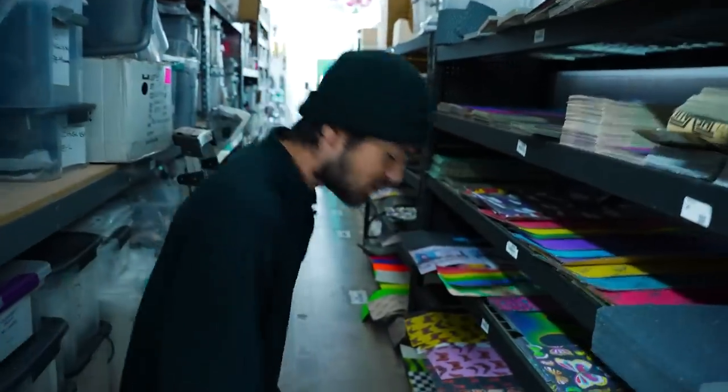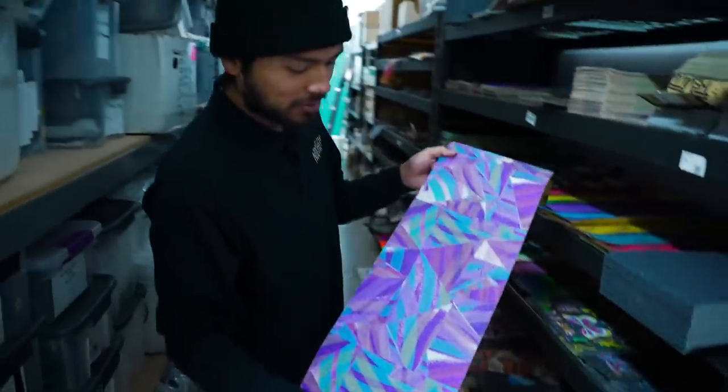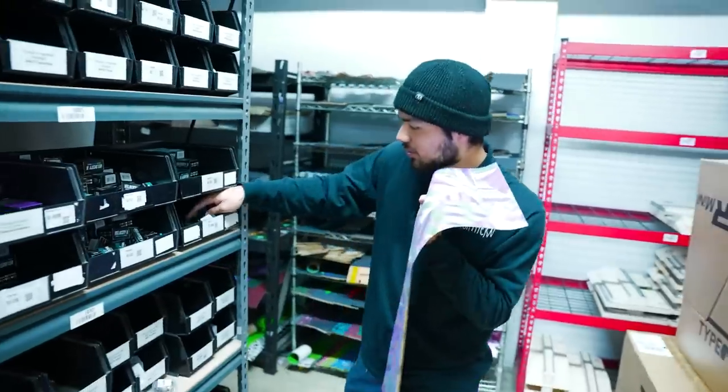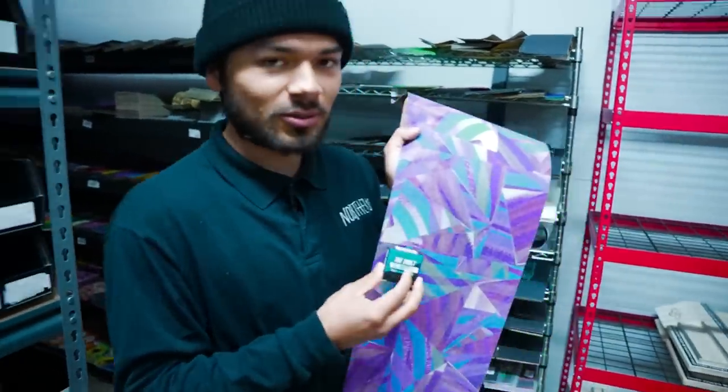The grip tape I'm going with is the Mob Nora grip tape. A lot of purple in it, it looks really cool. And to go with all of this purple, we're going to be using the Vault Velocity V2 headset in a neochrome. Most of you already know that it has purple accents in it, so that should go good with the grip tape.